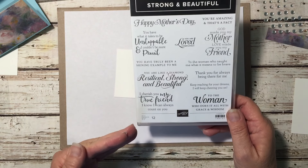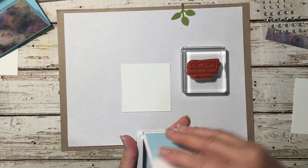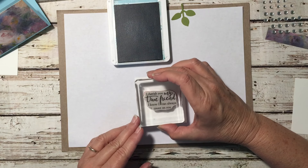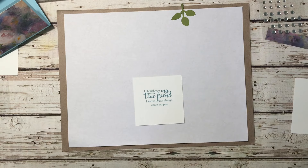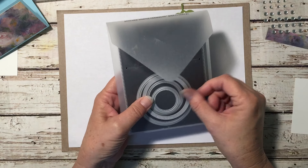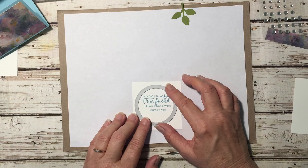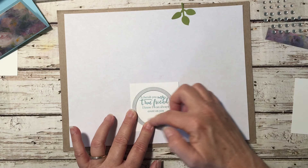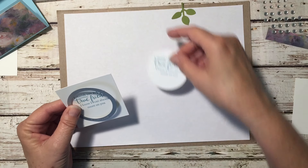I'm going to use 'I cherish you, my true friend. I know I can always count on you,' and I'm going to stamp that in Balmy Blue. I'll center this on the cardstock because I'm going to use my Stitched Shape Framelits to cut it out — the second to the largest one. I'll position the sentiment more towards the top and to the side to leave room for our flower at the bottom. I've already run this through the Big Shot to save time.